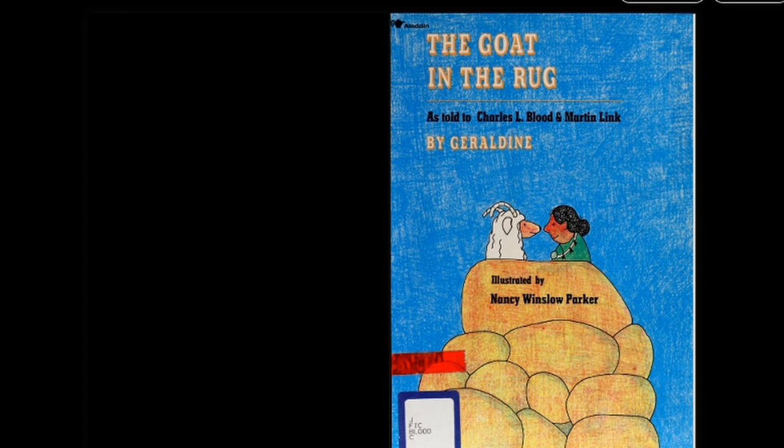Today's story is The Goat in the Rug, as told to Charles L. Blood and Martin Link by Geraldine. Illustrated by Nancy Winslow Parker.